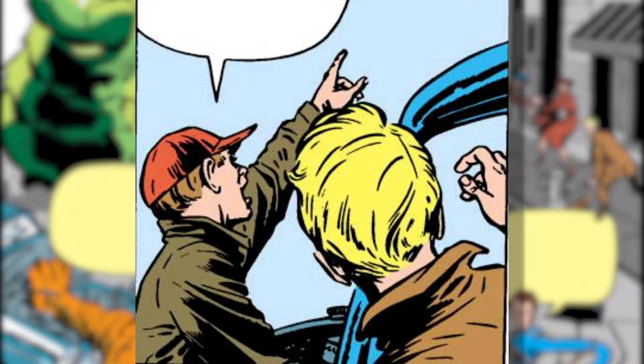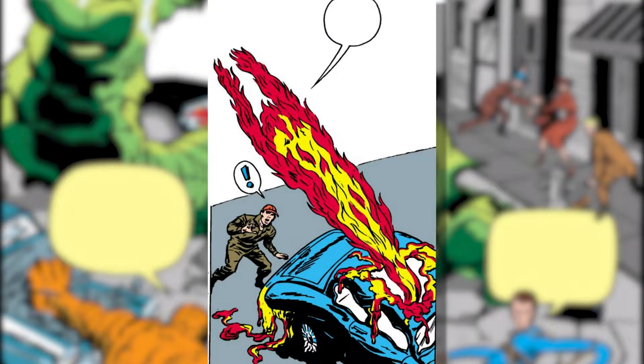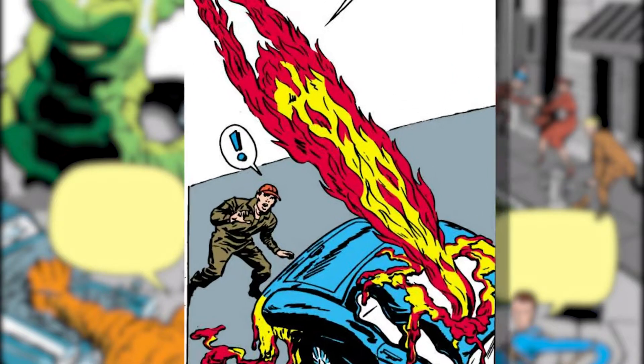Now that Ben's done making a mess of things, the comic moves to Johnny Storm, the Human Torch, as he and his friend work diligently to repair a car. They look up as the hyper-advanced flare from the start of the story now compresses itself into a giant number four — because, you know, flares do that. Johnny needs to get going so he rockets into the air, burning a giant hole in the car instead of, I don't know, stepping out of the vehicle first to avoid ruining his buddy's hard work. Jerk.